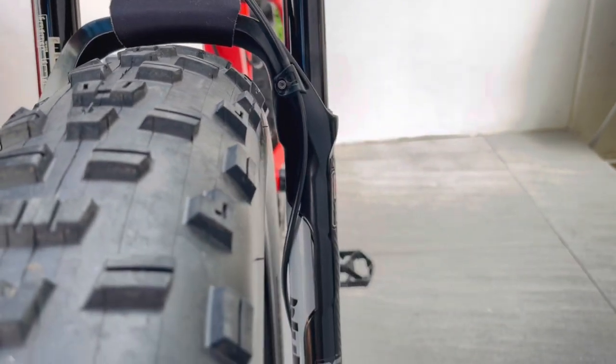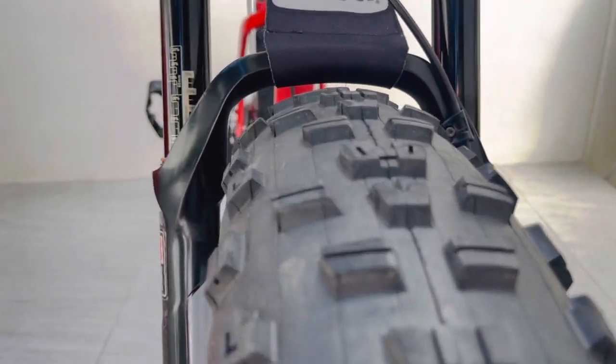Sa mga naghahanap ng suspension fork para sa kanilang mga fat bikes, sana natulungan kayo ng video na ito.